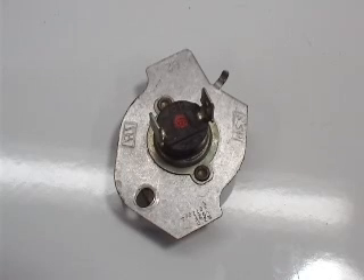Let me show you an example of how you could use a multimeter to tell if a part is good or not. This is a thermal cutoff fuse on a Whirlpool dryer. Electricity is supposed to flow from one terminal on the thermal cutoff, through the thermal cutoff, and out the other terminal.